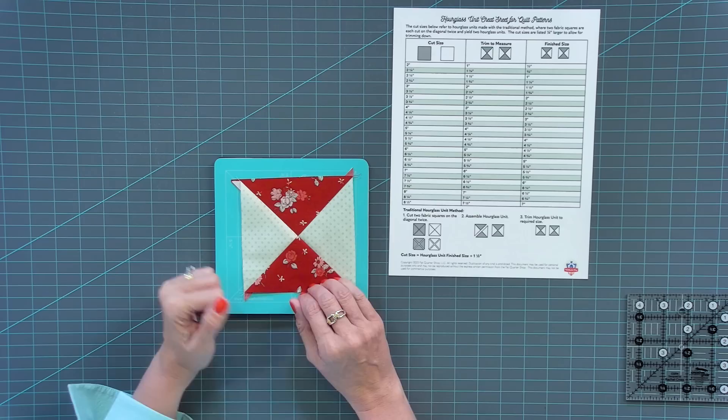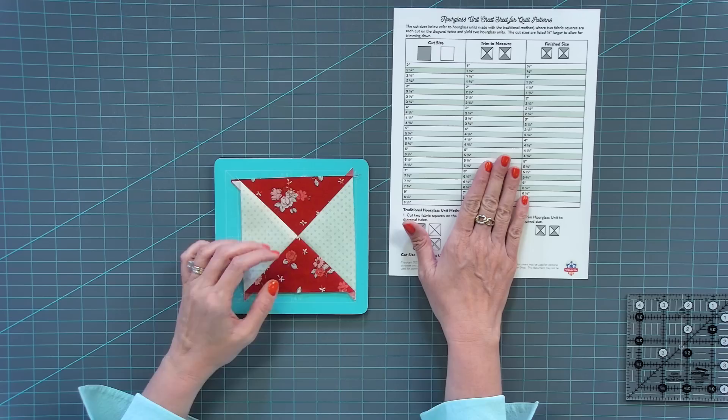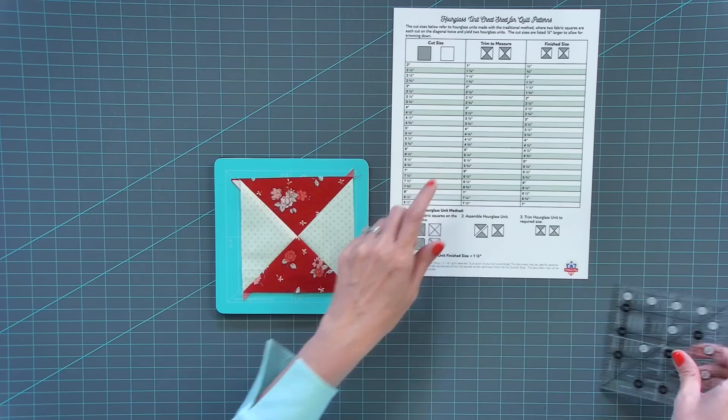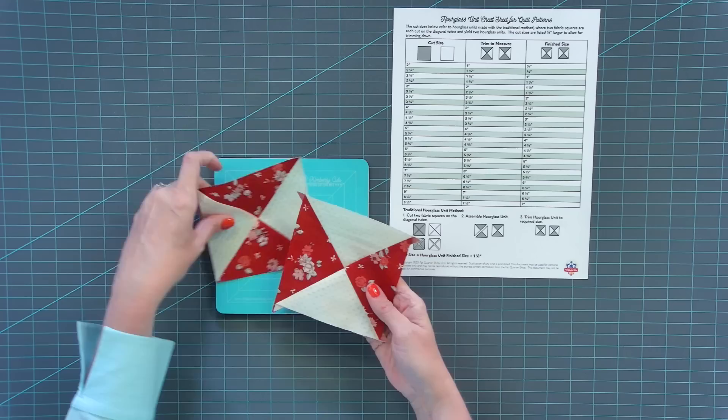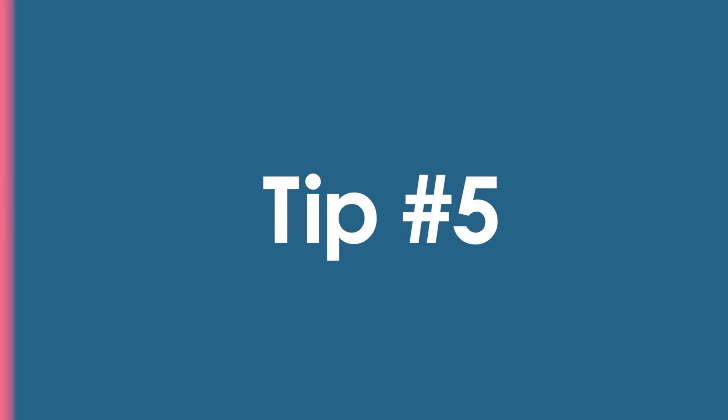My next tip is: anytime I can make a unit bigger and trim it down, I do. I do this always on an hourglass block, and we have an hourglass unit cheat sheet at the Fat Quarter Shop website. If you're using a pattern that doesn't have you trim it down, the cheat sheet tells you exactly what to cut. You put your Creative Grids ruler on there, trim it down, and you can see all the inaccuracies are removed — giving you beautiful, precise blocks.